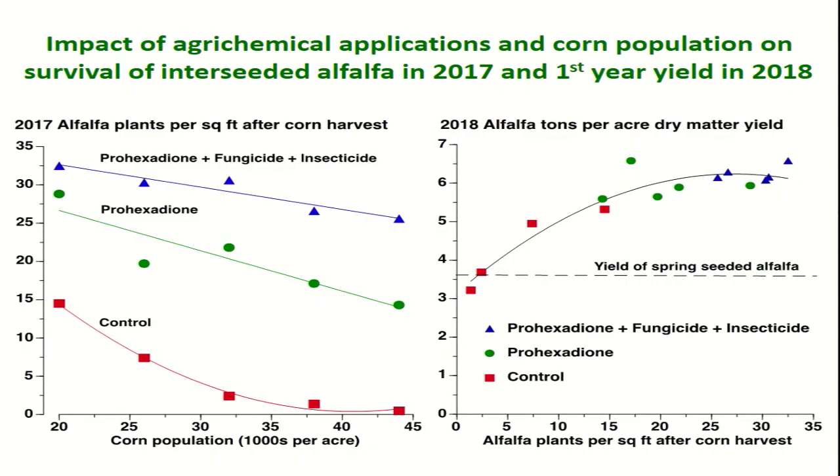What does this mean in terms of plant density — how many alfalfa plants survive under corn going into fall and winter? This slide shows a relationship between corn population (thousands of plants) and how many alfalfa plants survive into fall, in southern Wisconsin studies. In the control situation with no plant protection products, at low corn density you can get a decent number of plants, but once you get up into populations typical for corn silage, alfalfa plants are really getting hammered — most dying. Using prohexidione shifts the whole curve up with many more plants surviving, and using prohexidione with fungicide and insecticide gives even better plant survival.